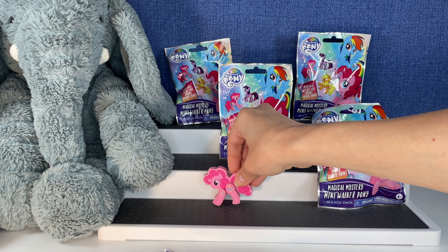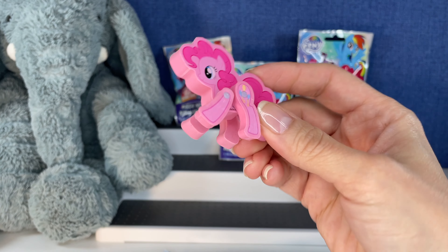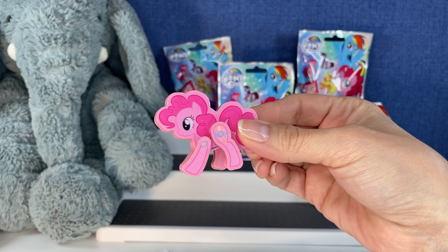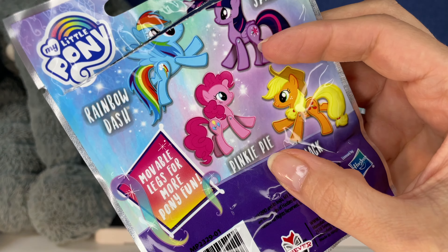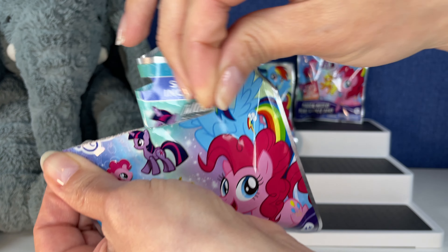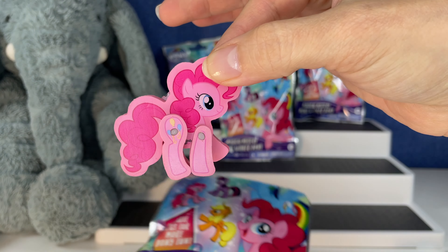Let's see if she stands — yeah, she stands really nicely! On second thought, it might be fun to display all four of them together like that. Okay, so that was Pinky Pie. Let's see who we get next — oh no, we got Pinky Pie again!